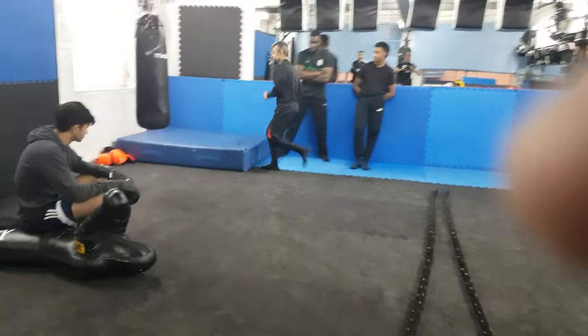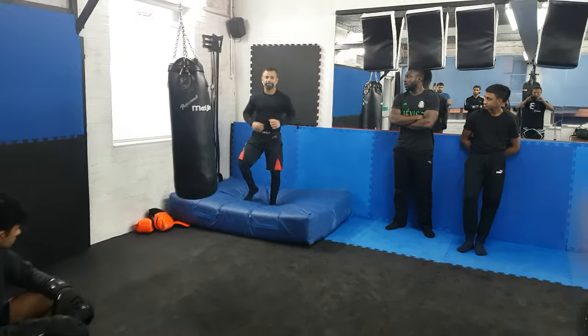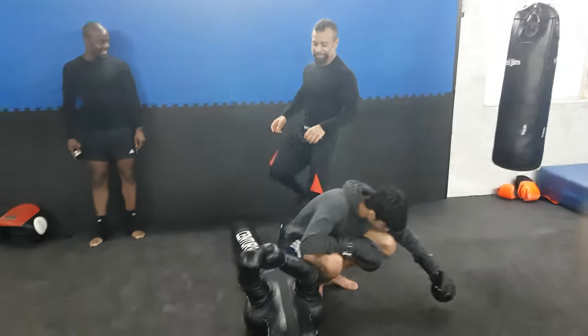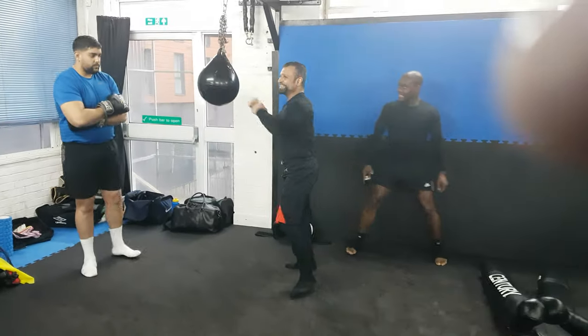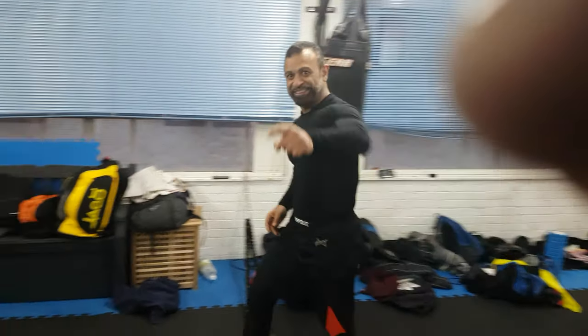Over here. Thank you. Over here. High-six. Grind and pound over here. Knee on belly. On balls, whatever. In here. High-six. Knee here. That's it.